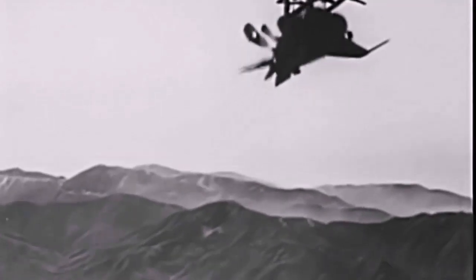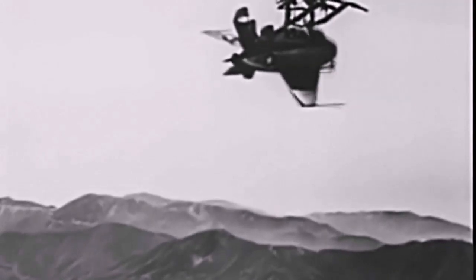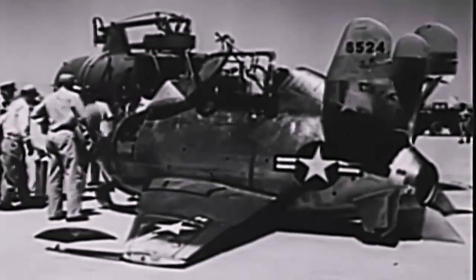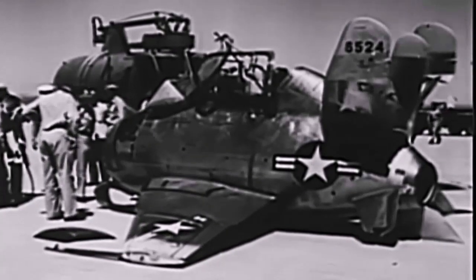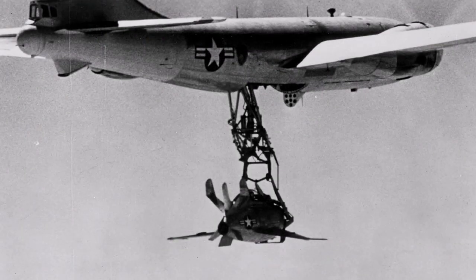He saved the prototype by making a belly landing on the reinforced skid at the dry lake bed at Muroc. All flight testing was suspended for seven weeks while the XF-85 was repaired and modified. After boosting the trim power by 50%, adjusting the aerodynamics, and other modifications, two further mated test flights were carried out before Schock was able to make a successful release and hook-up on October 14, 1948.